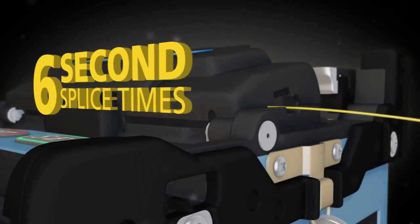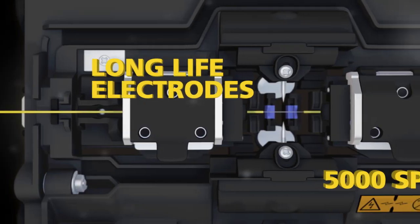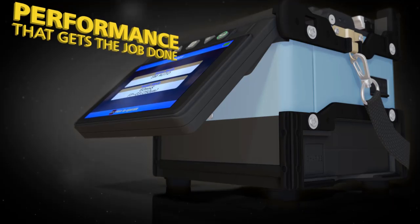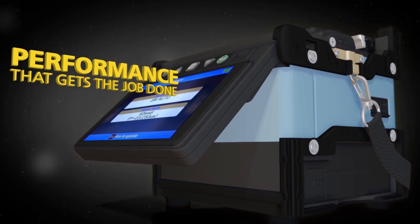With six-second splice times, 23-second heat times with standard size sleeves, and long-life electrodes good for 5,000 splices, the 62S delivers the performance you need to get the job done.